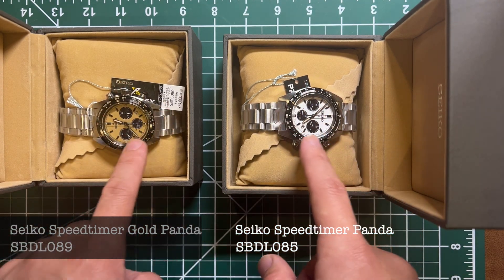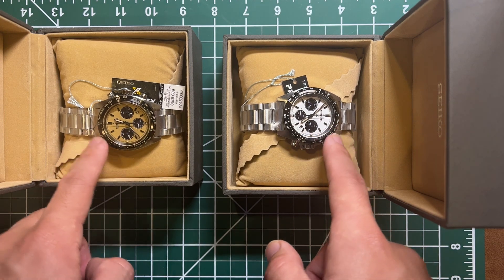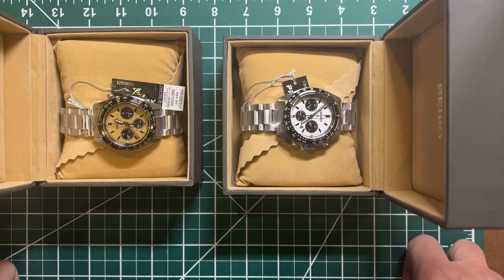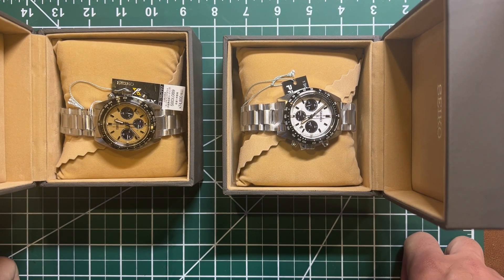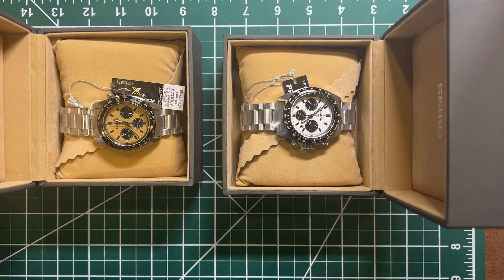They are exactly the same watch, same diameter which is 39mm. This is not a ceramic bezel — it's all steel, and the whole watch is made of stainless steel. It's solar powered, and the MSRP for the US version is $675 plus tax.